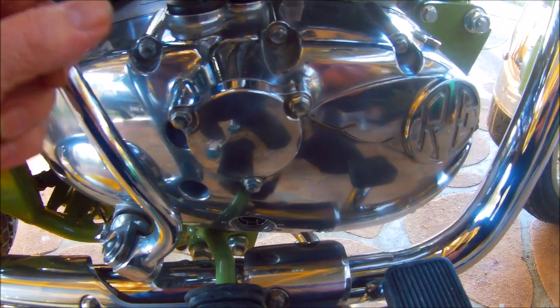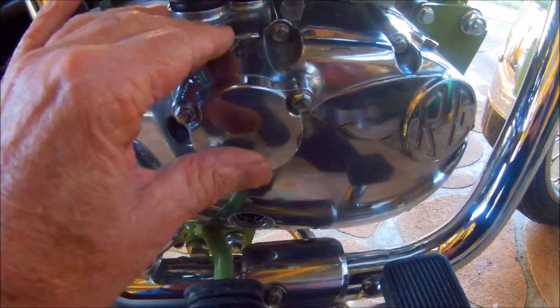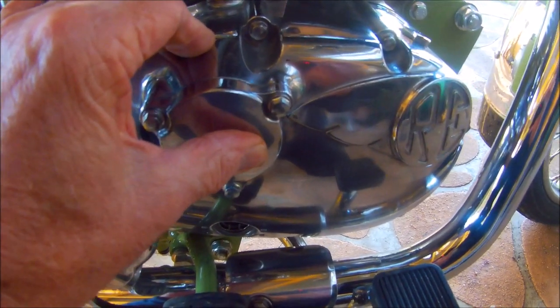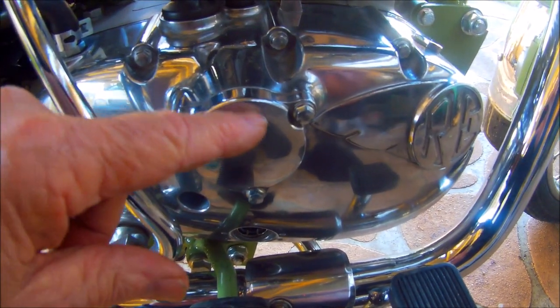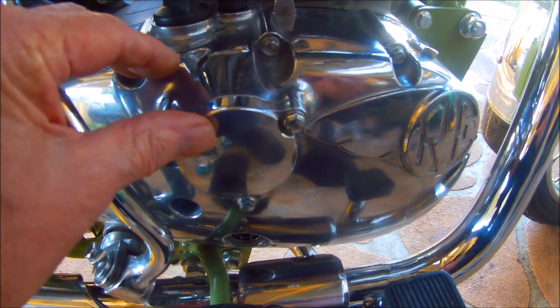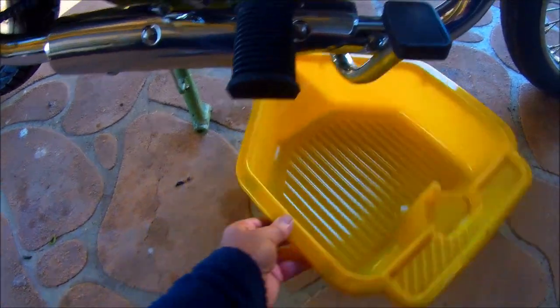There have been reports over the years of this piece here snapping. Take it easy - put a fair bit of central pressure on the plate and just work your way around the bolts slowly. It also goes the same when you tighten this up - don't put too much pressure or you'll have one of these shear off. So we'll whip this tray under it.